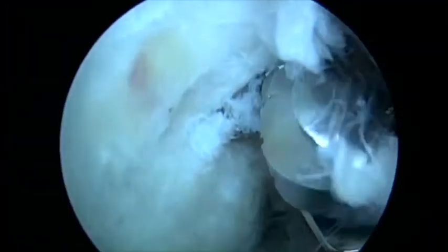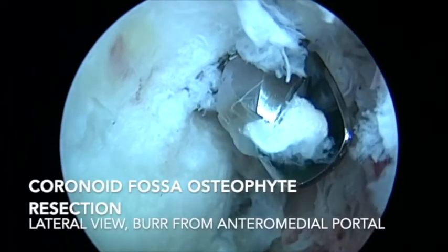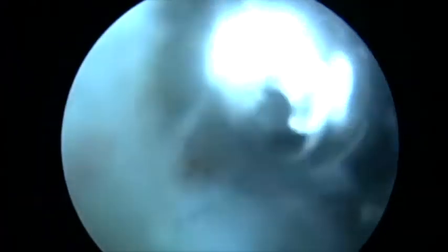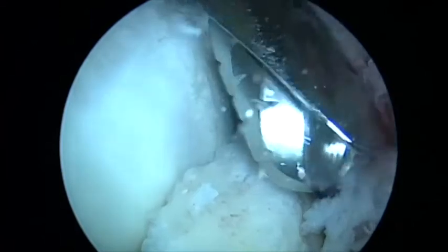Then we resected the osteophytes of the olecranon and the olecranon fossa. It's very important in these cases to perform a 3D pre-operative CT scan to study where the osteophytes are located that we are going to resect during surgery.